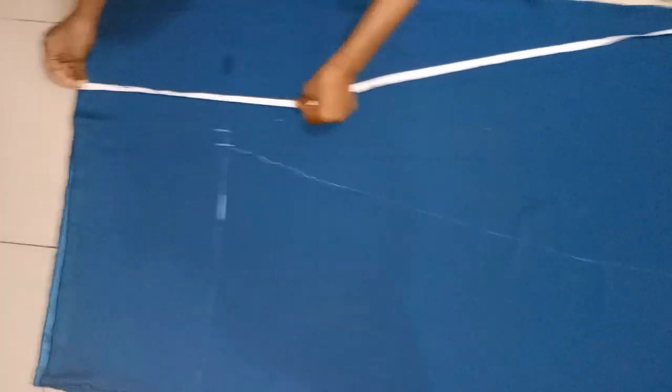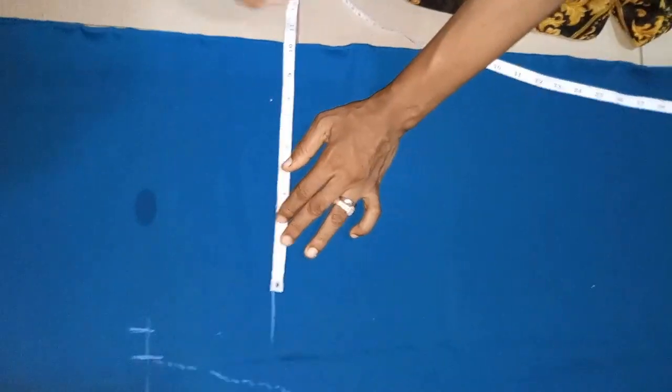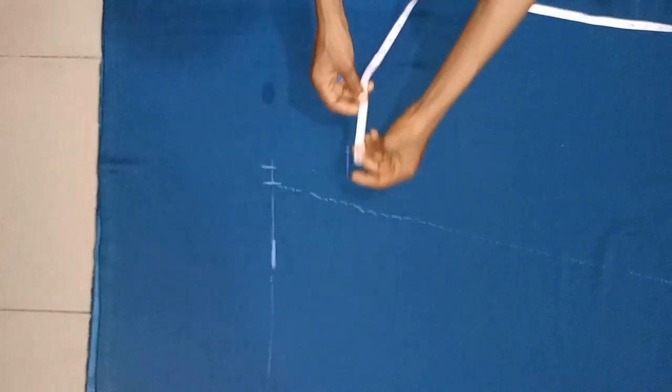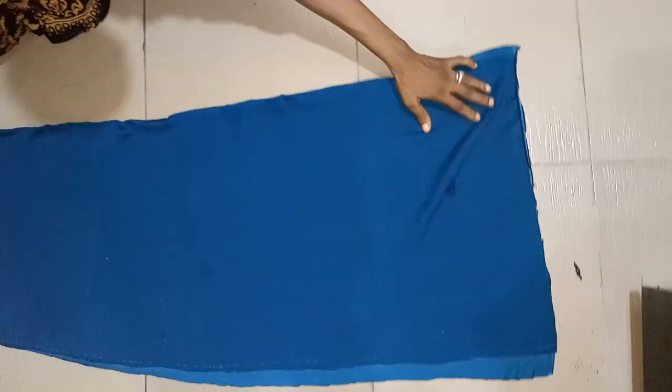Now consider the waist measurement — the waist point is 16 inches from the top. Since the waist measurement is 40 inches and it has a rope belt, this measurement will be okay. This is 40 inches for the waist with an addition of 3.3 inches, which will be fine for the rope belt going inside the kimono. Now let's cut it out. After cutting it out, you can see the shape.